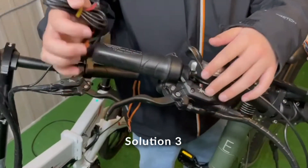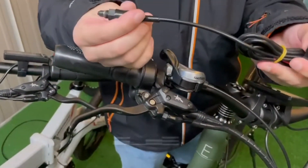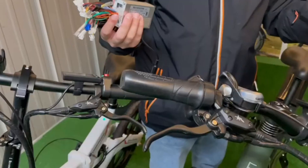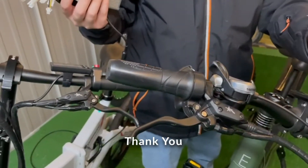Lastly, if that doesn't fix the issue as well, you can try disconnecting the wire that is connected to the controller for the brake sensors. Thank you very much for watching this tutorial video on how to fix the issue with your brake sensors.